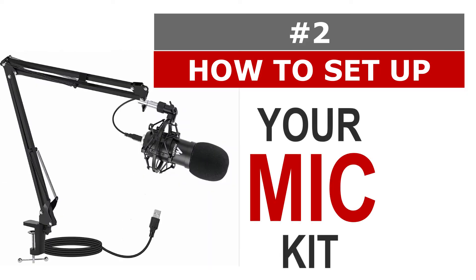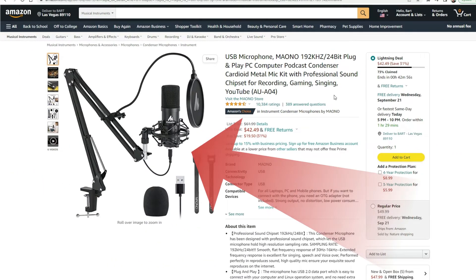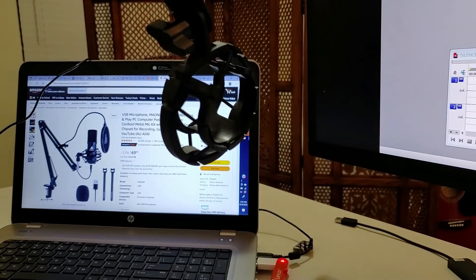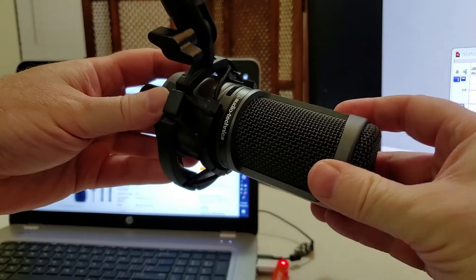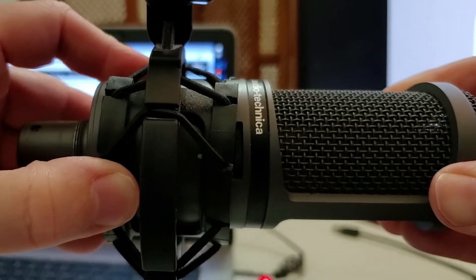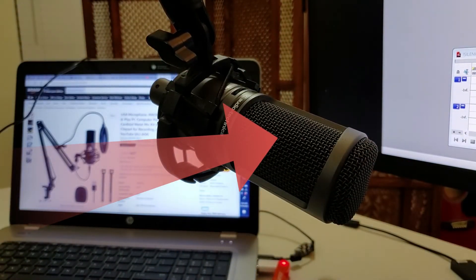Number two: how to set up your mic. Assuming you bought one of these all-in-one microphone kits that I recommended or you have something similar, let's connect the scissor arm boom to your desk like this, insert the microphone into its holder like this, making sure the back part of the microphone faces down toward the desk so you're recording and speaking into the right part of the microphone so it captures your voice correctly.